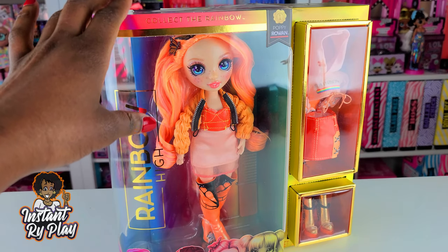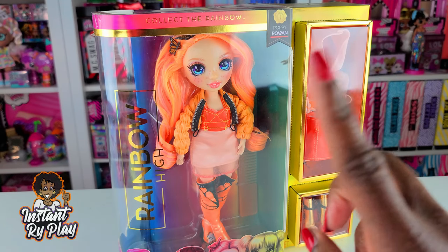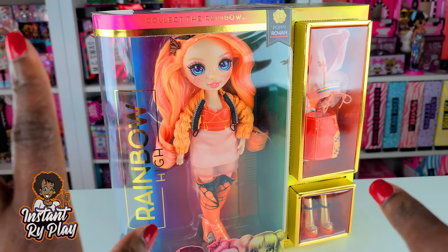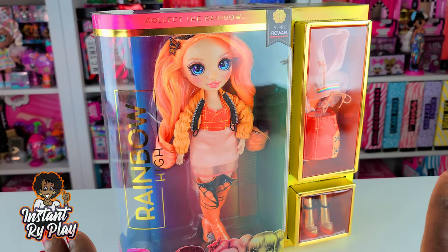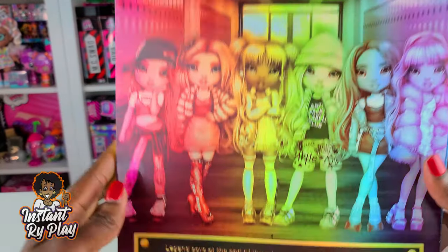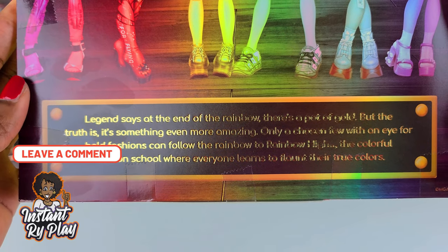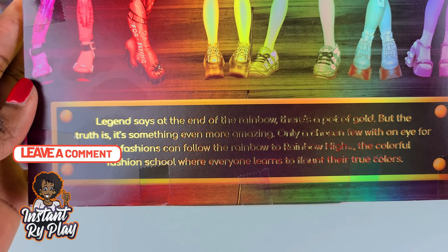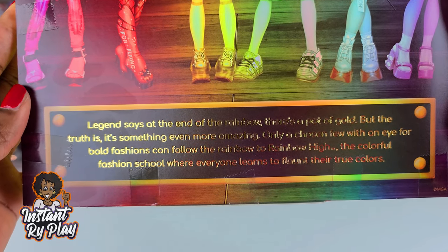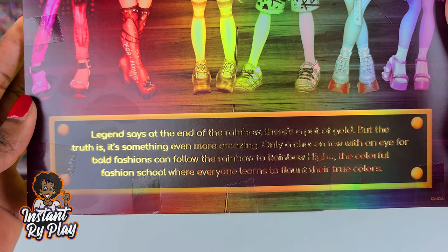Let me tell you a little bit about the Rainbow High dolls. You can also click a card to check out one of my videos where I did a sneak peek and talked about all the dolls and their outfits. But here's a brief overview: Rainbow High is a cool little place. Legend says at the end of the rainbow there's a pot of gold, but the truth is it's something even more amazing — only a chosen few with an eye for bold fashions can follow the rainbow to Rainbow High, the colorful fashion school where everyone learns to flaunt their true colors.